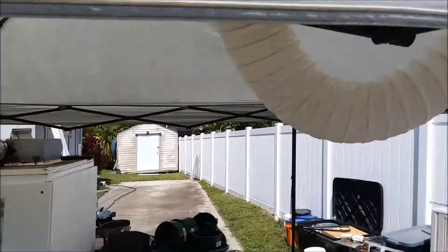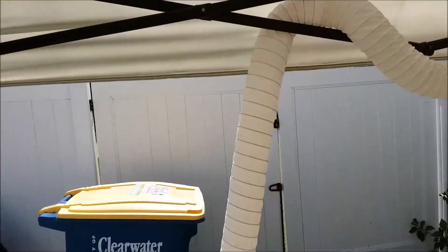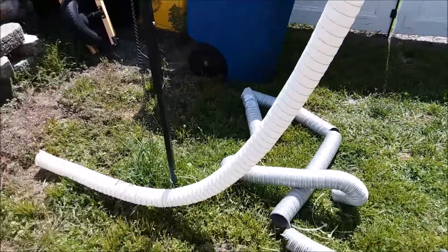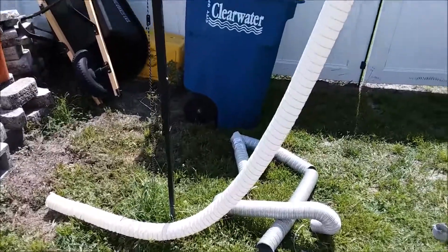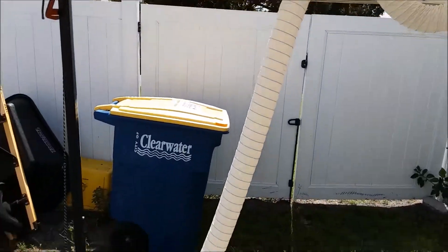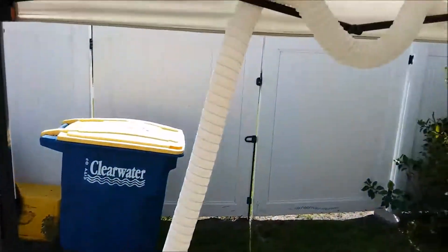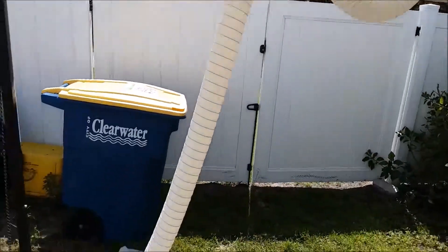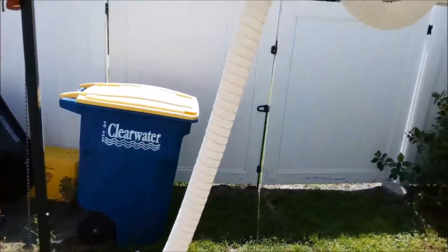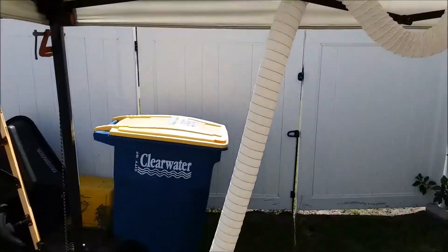It's PVC flex duct. I haven't quite decided how I'm going to run it yet. I don't know if I'm going to run it up and make a stack above like I did before, because sometimes depending on how the wind blew I would still get a little whiff of this stuff. Most of the gases I'm generating are heavier than air, so maybe I should just run it down into the corner of the yard and let it dissipate at ground level. Maybe I'll try that and see how it goes.